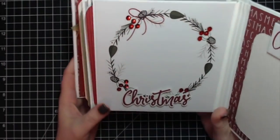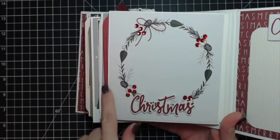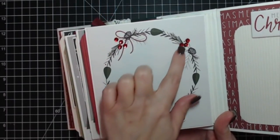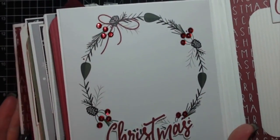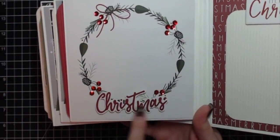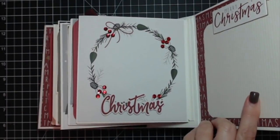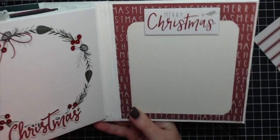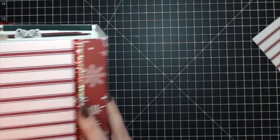Probably one of my favorite pages — there's a humongous six by six wreath with a whole bunch of sequins in the holly, making a big impact. There's a die cut that says 'Christmas' popped up on foam dots. The very last page just says 'Merry Christmas,' and that's the back.